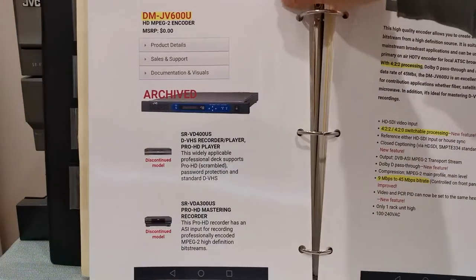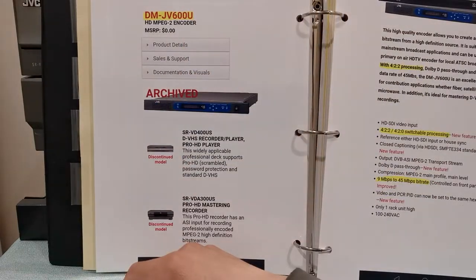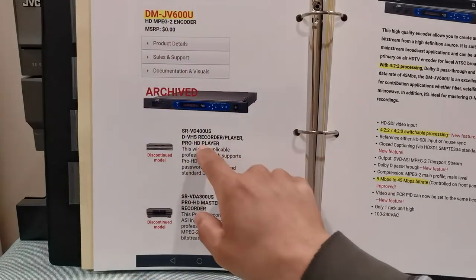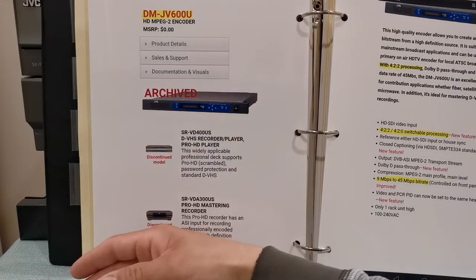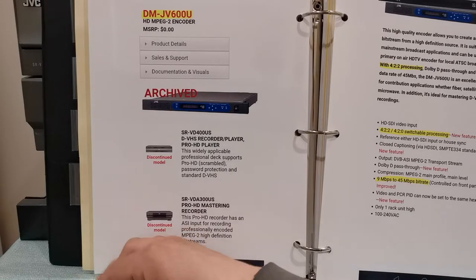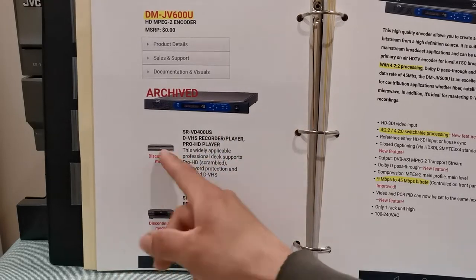I found this via the JVC website. I'm not even halfway done here — I'm going to take my time and show you everything. This is the DM-JV600U. It does say 'archive' because it's no longer sold. These machines, like I told you, they're garbage, they're junk — unless you consider them to be historic, there's really no reason to use these machines. This was archived right here; it says 'discontinued model.'